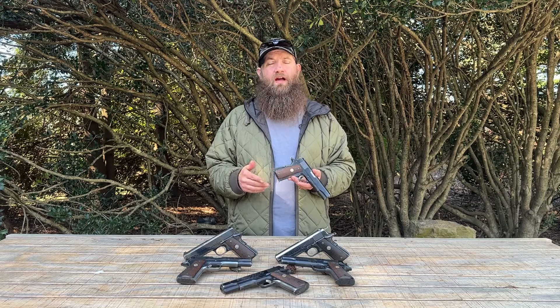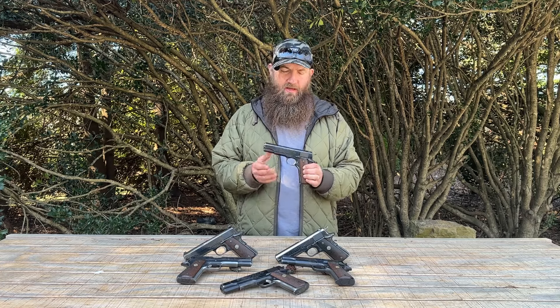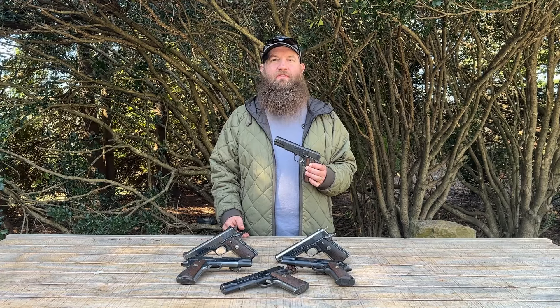If you want to see more cool 1911s, please let us know in the comments — those comments help us create better content for you. Like, subscribe, and follow. We look forward to seeing you next time on the channel when we take a look at some more cool stuff. Thanks again for tuning in.